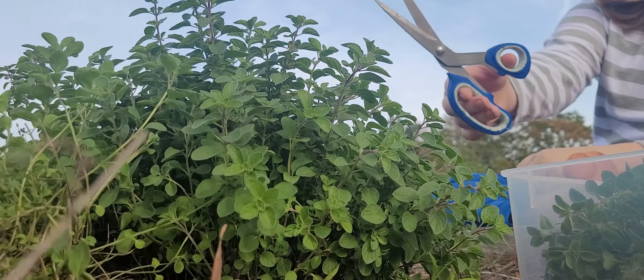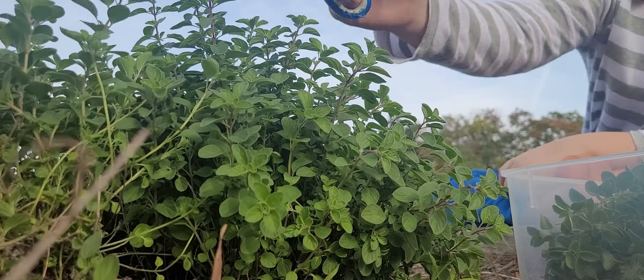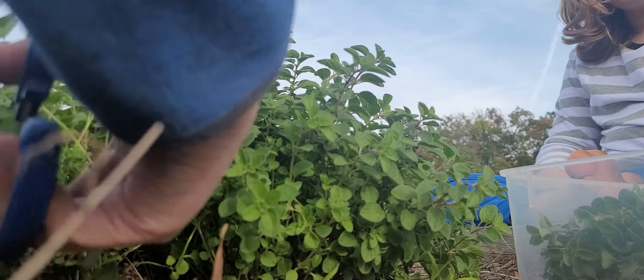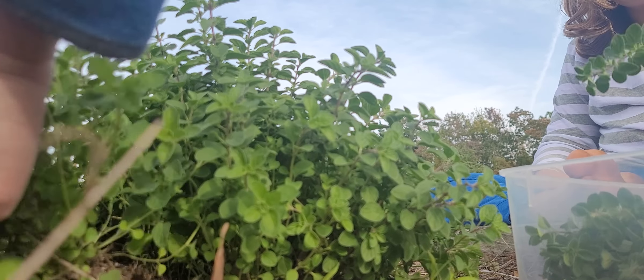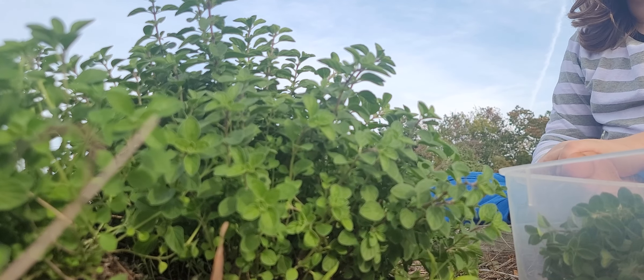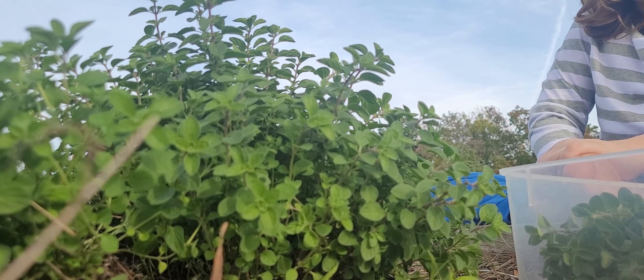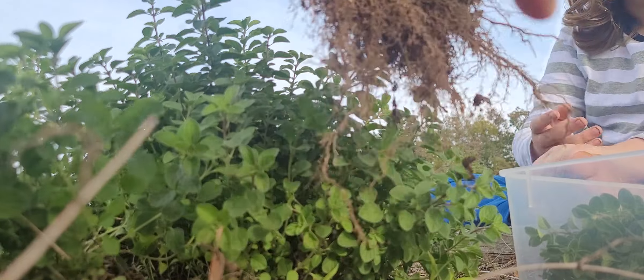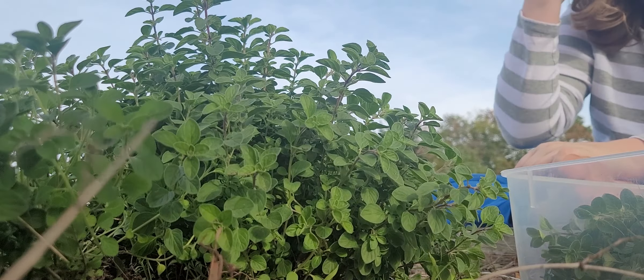Can I borrow those scissors? Or actually, can you just cut this in half? Okay. Look, it's like a whole plant. It is a whole plant. We can plant this somewhere else, and then start a whole other thyme garden.